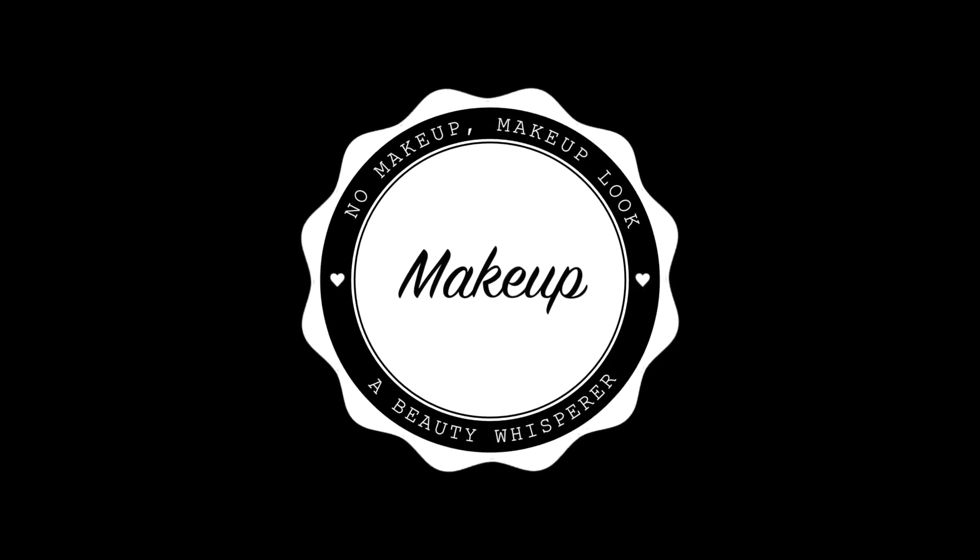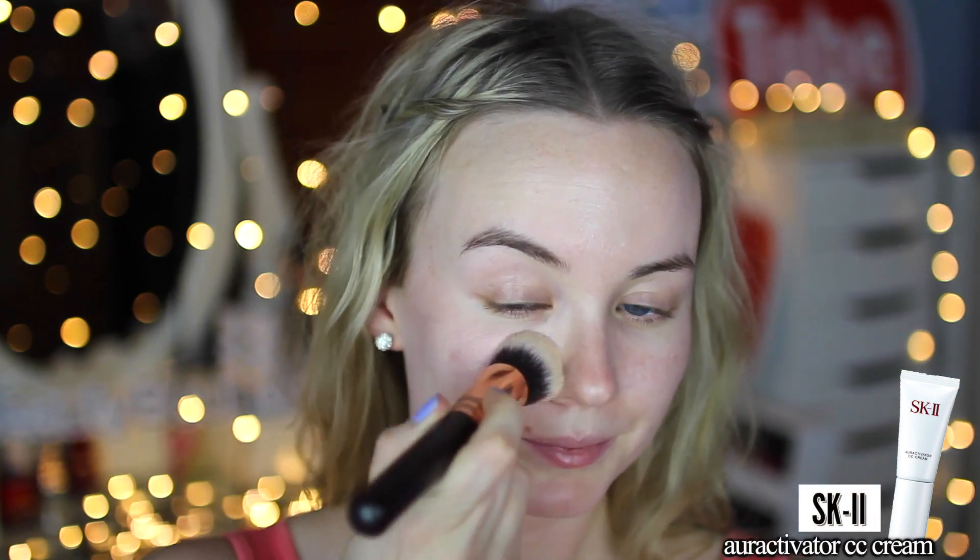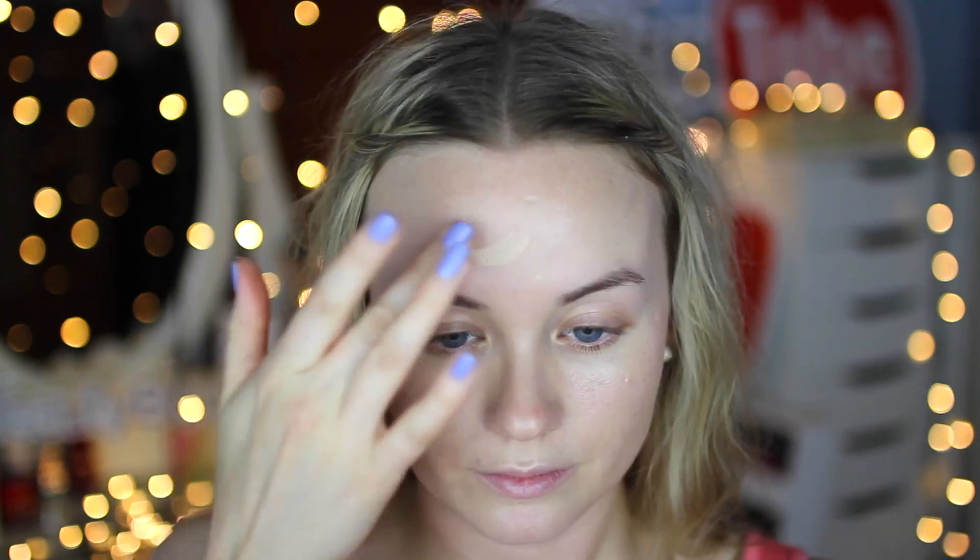I'm going to be using just six products for my no-makeup makeup look, starting with SK-II Aura Activator CC Cream. It has the same brightening benefits as the serum I used, has an SPF of 50 — which is great for us in Australia — and the coverage is light, best applied with the fingers. I started with a brush but I prefer fingers; it gives a natural glowy finish and you definitely don't need any highlighter.